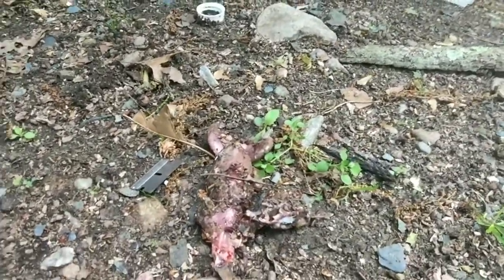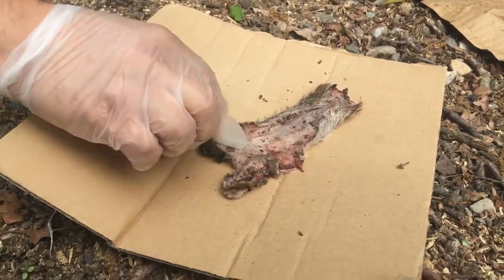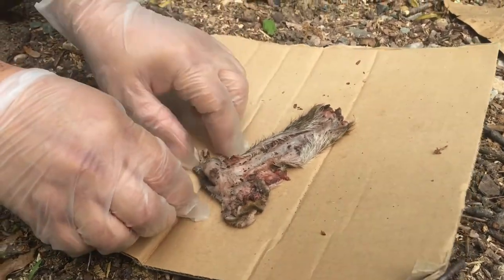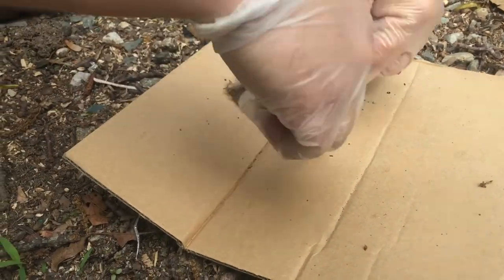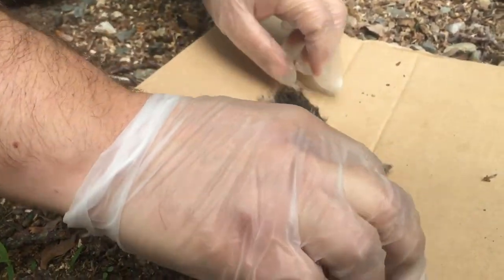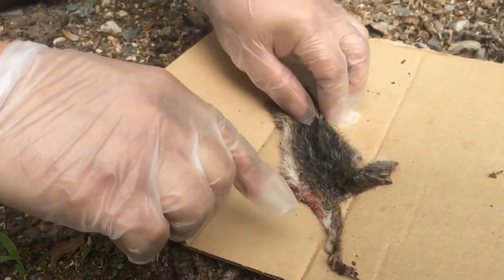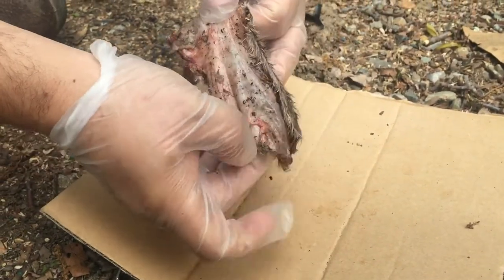And that carcass is going to be something's dinner tonight. So I got the skin off. There are little arm holes that I'm not quite sure what to do with, and the face came off a bit strange. I'm going to rinse this area and probably cut that area to get all the grime off.